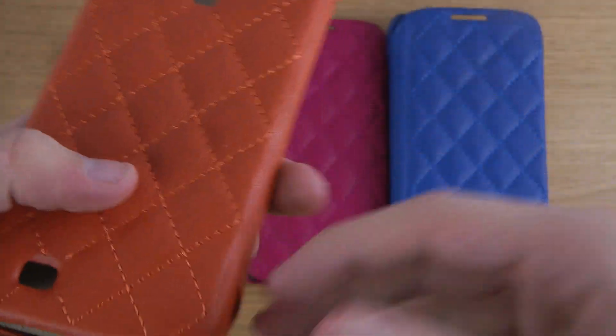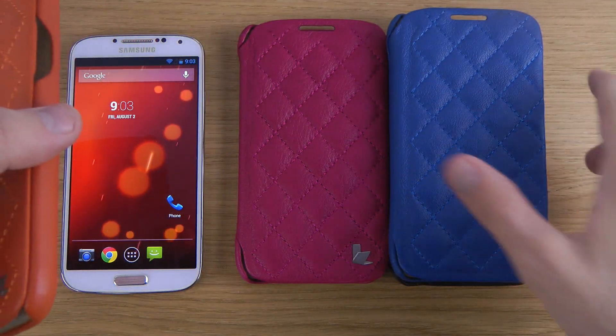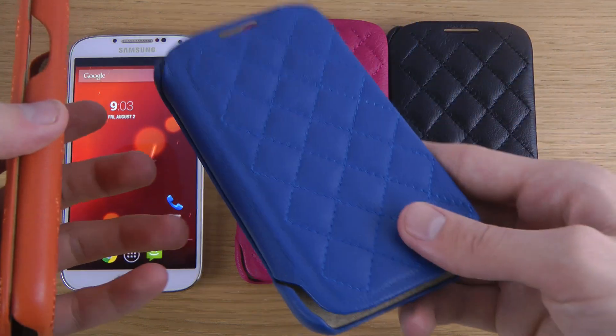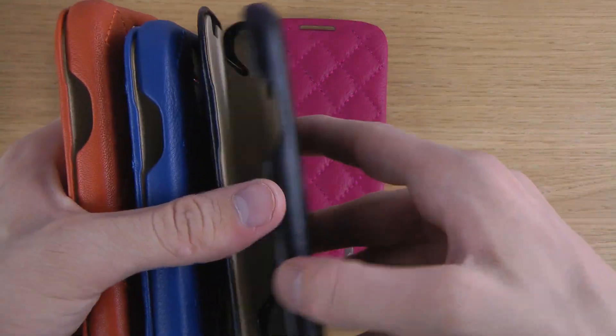You can also see that it comes in different colors. This is the orange edition, this is the rose red edition, this is the blue edition, and then we have a black edition over here.